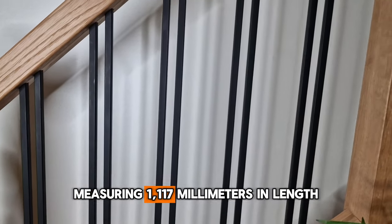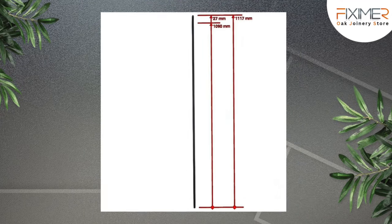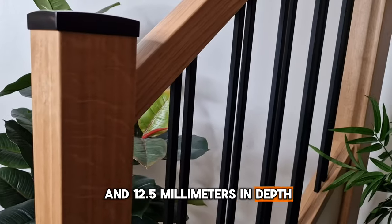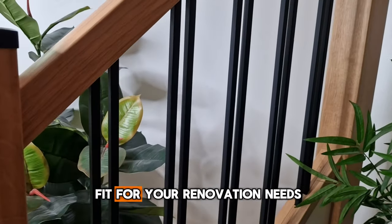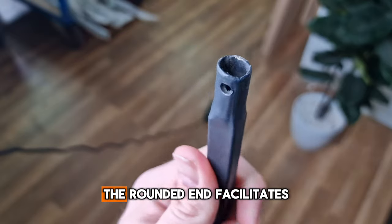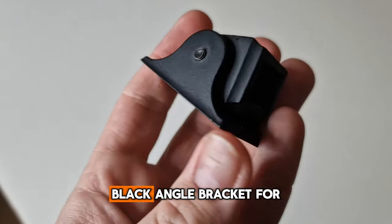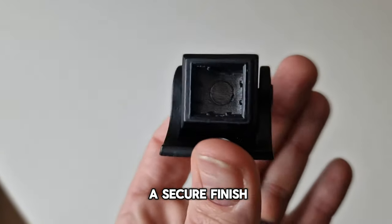Measuring 1170mm in length, 12.5mm in width and 12.5mm in depth, they provide the perfect fit for your renovation needs. The rounded end facilitates effortless drilling, while the square end fits snugly into an adjustable black angle bracket for a secure finish.